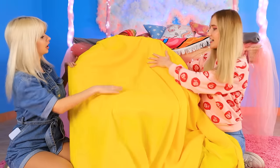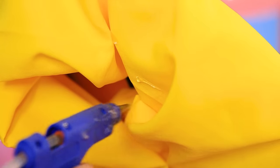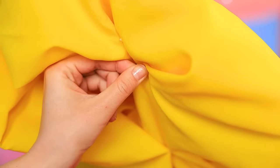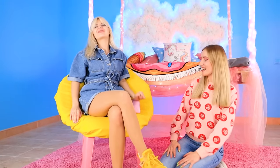It goes perfectly with the yellow upholstery! Cover the chair with a brightly colored cloth! And to keep the edges out of the way, we can hot glue them! And let's not forget some cozy cushions! What a stylish chair — we need to test it out right away! The perfect chill zone!